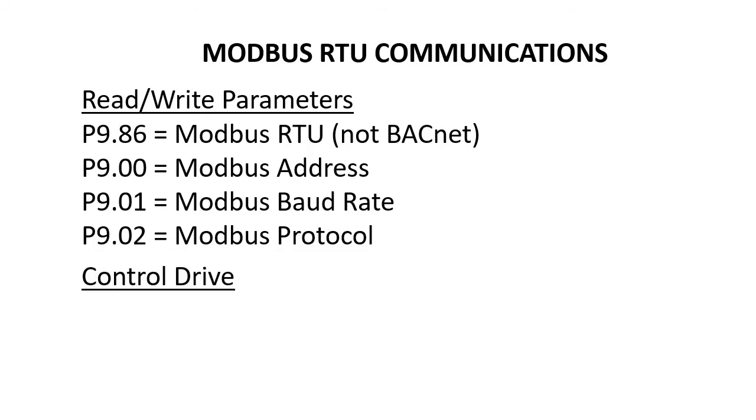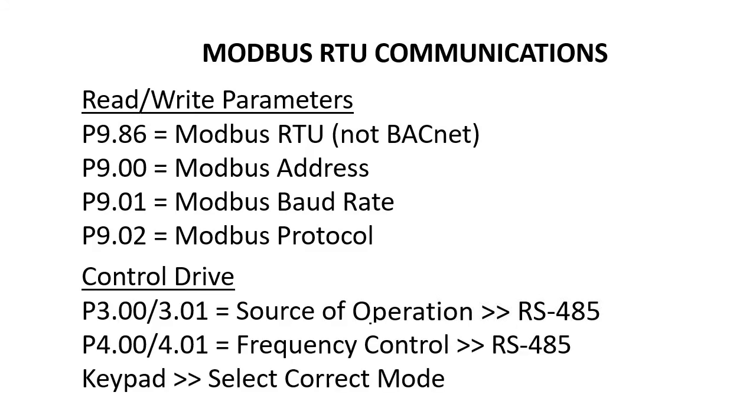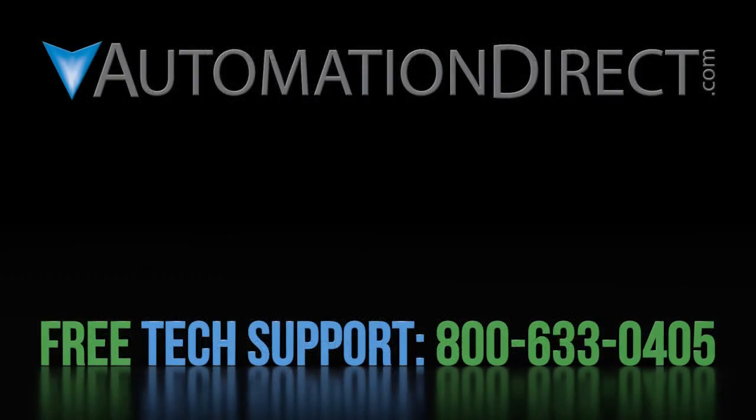Now, what if we want to run or stop the drive, or change the drive's frequency? To do that, we need to tell the drive to accept remote commands — we'll cover that in part 2. Click here to learn more about the GS4 drive, click here to learn about AutomationDirect's free support options, and click here to subscribe to AutomationDirect's YouTube channel so you'll be notified when new videos are posted.